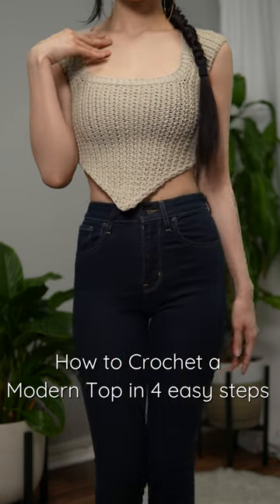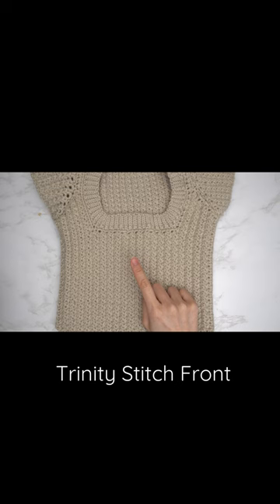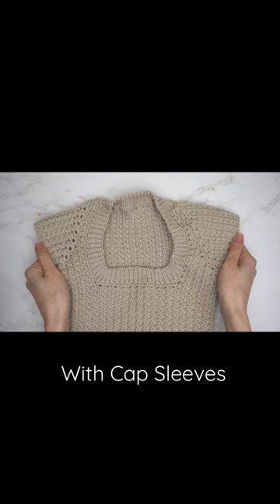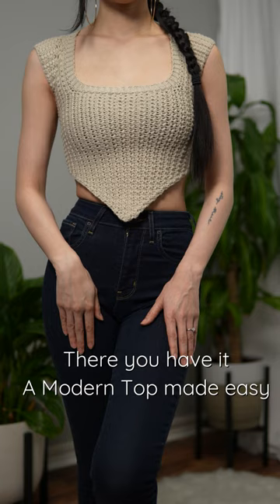How to crochet a modern top in four easy steps: trinity stitch, front and back panel, with cap sleeves and slip collar. There you have it — a modern top made easy.